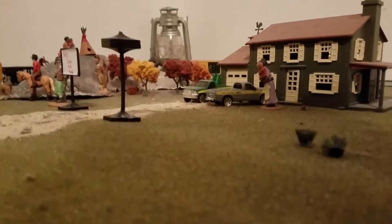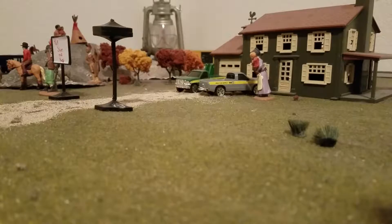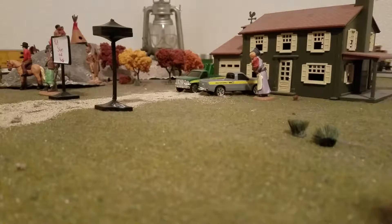Hey guys, what is up — tonight we're going to run.